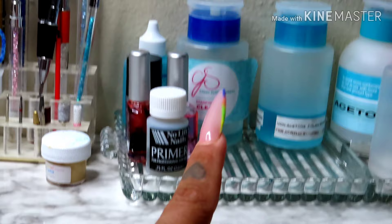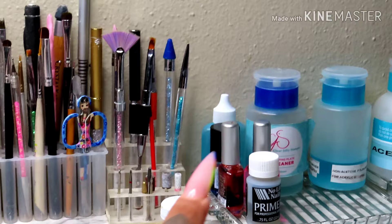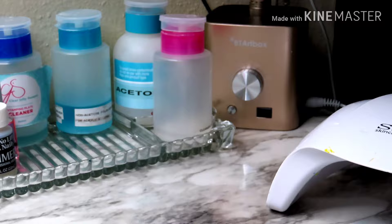I have my stamping plate cleaner from Clear Jelly Stamper, non-acetone polish remover, pure acetone, and alcohol. Then I have cuticle oils on there, and then I have my e-file — that is a good e-file; I'm going to do a review video on it, but I just wanted to test it out for a while and so far so good, I love it. And then I have my LED lamp.